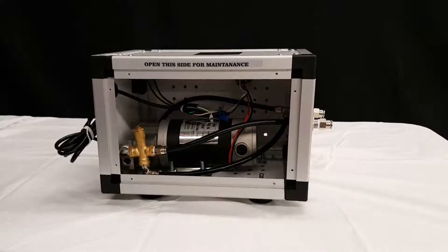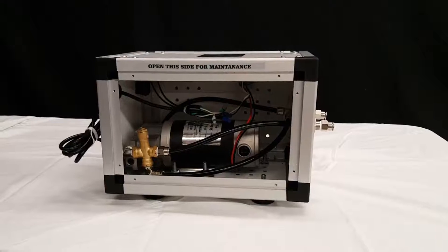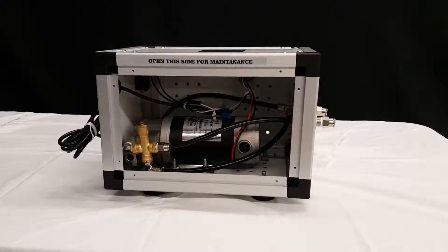This is to show you how to increase or decrease the pressure on a 1,000 psi pump, a 0.15 and a 0.30.